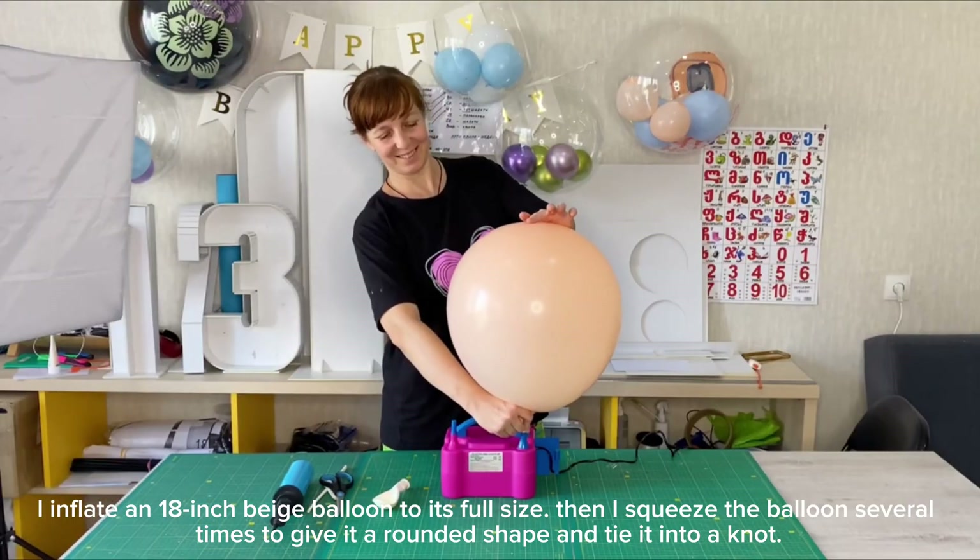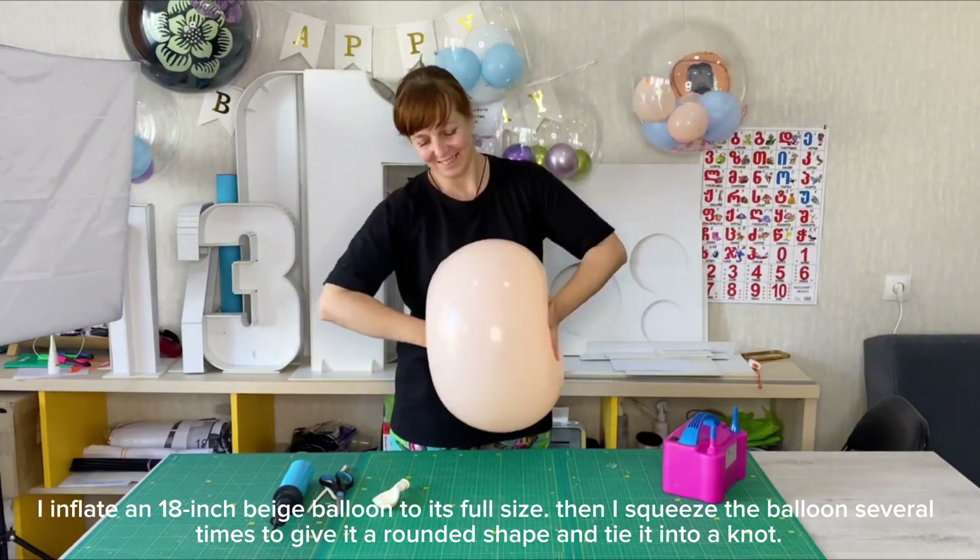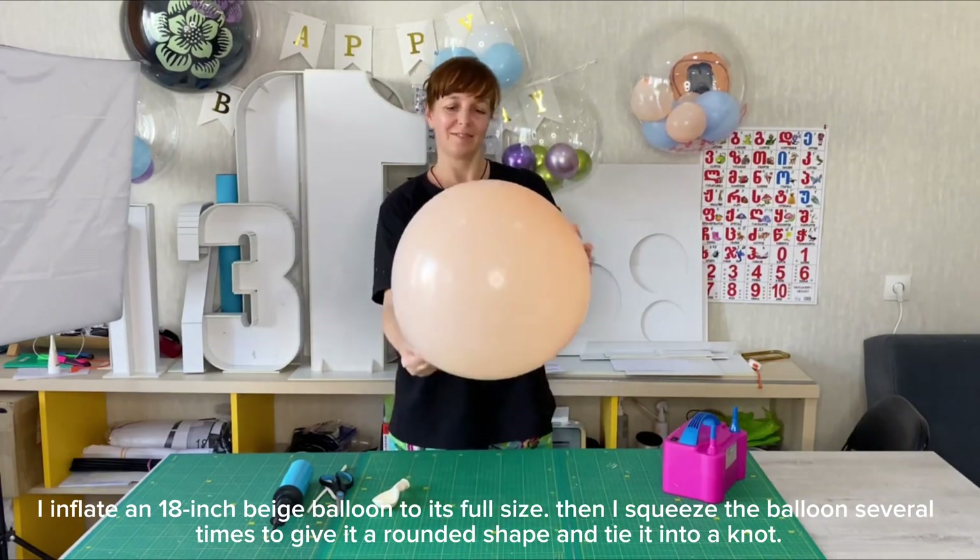I inflate an 18-inch beige balloon to its full size, then I squeeze the balloon several times to give it a rounded shape and tie it into a knot.